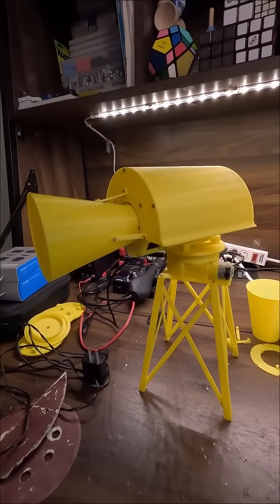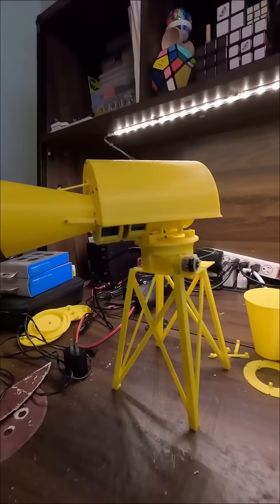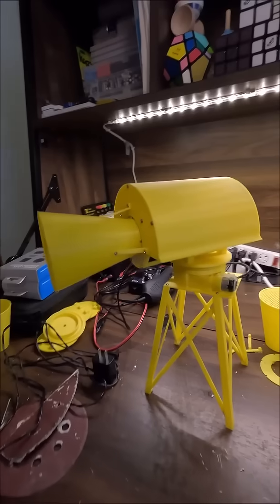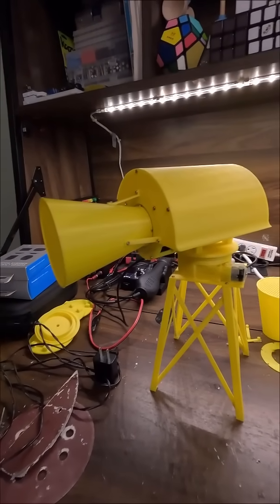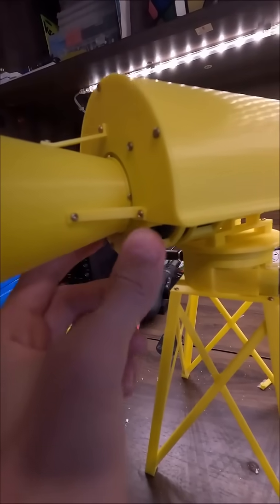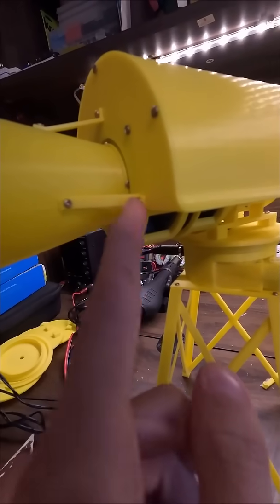I thought that a quick update short would be in order, so that's more or less what this video is going to be. If you haven't seen this already, this is my miniature Super Cyrix. This thing has gone through quite a lot of changes over the past couple weeks, with one of them being the horn and horn mount. The horn mount has been completely redone — it's now much more accurate to the real thing.